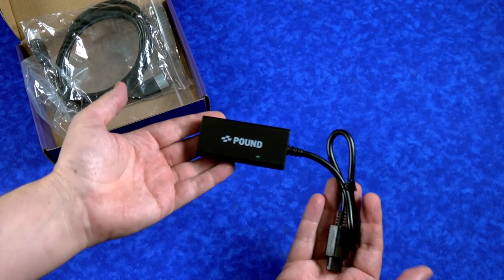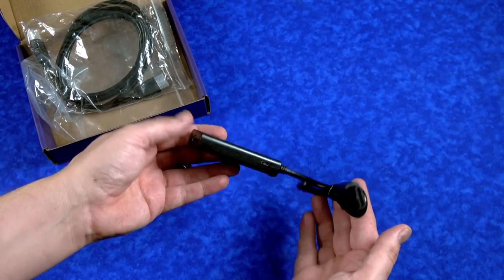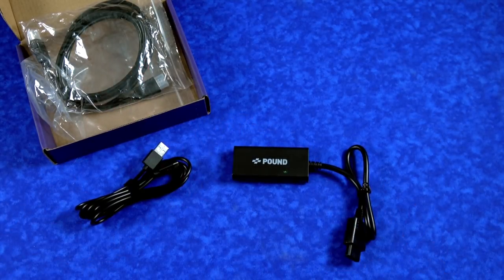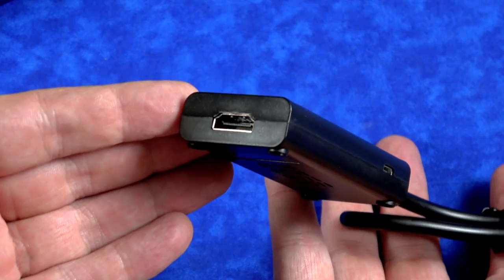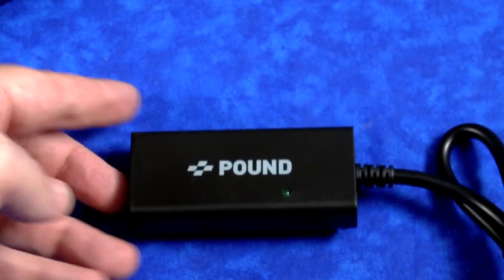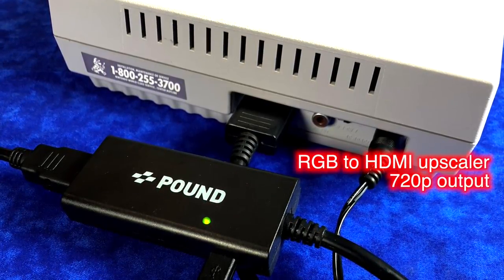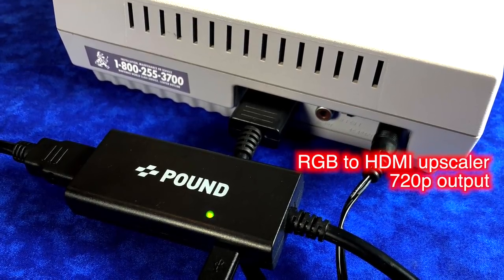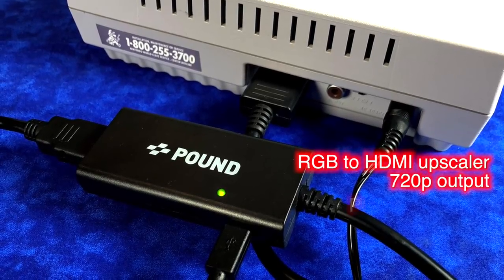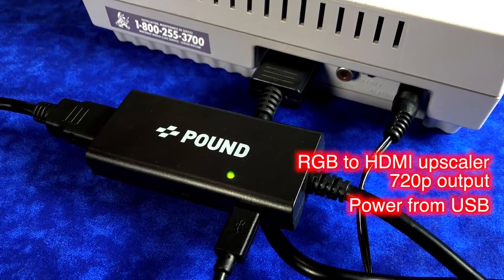They also try to bring the highest quality possible. Do they succeed with this one? I'm gonna say yes and no. In this video, I'm gonna show you some direct gameplay footage compared to other solutions out there and help you decide if these are right for your game room. This device is an RGB to HDMI upscaler, meaning that the video output is at 720p, which is great. But that also means it needs its own power, and it gets that power from the USB connection on the side, and they include a cable in the box.